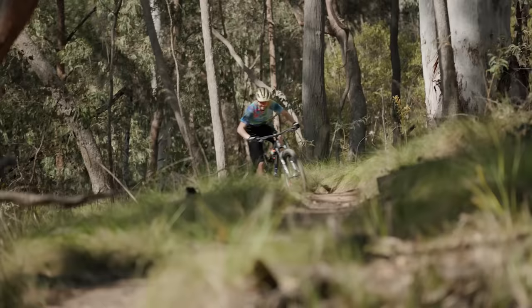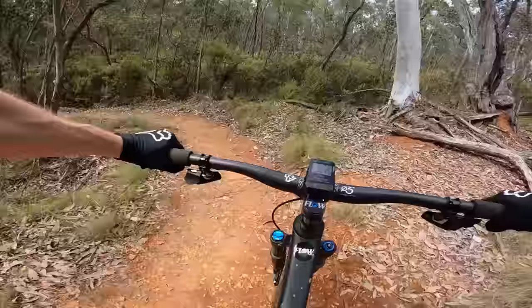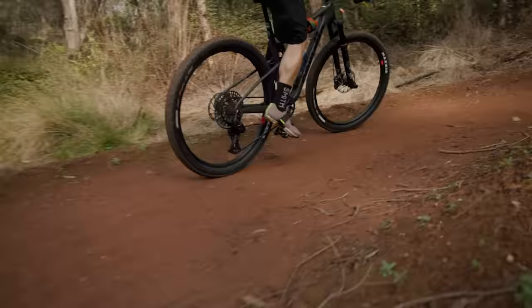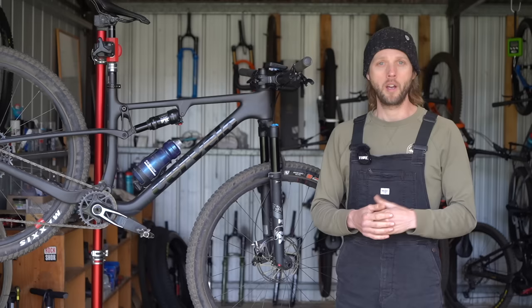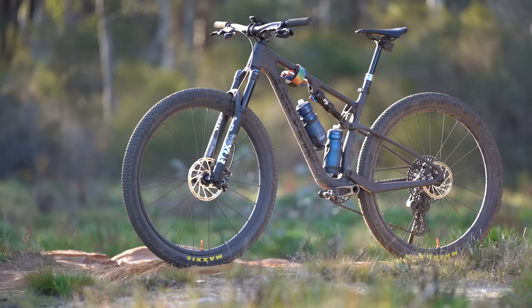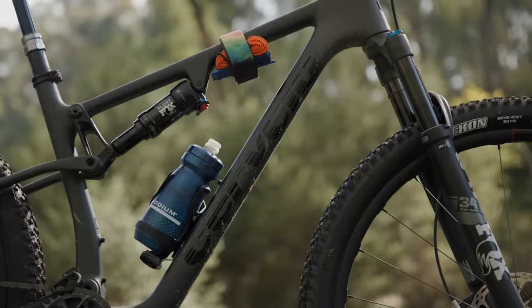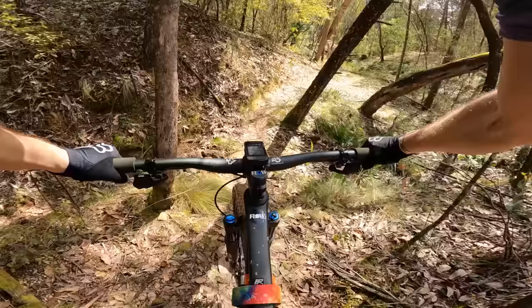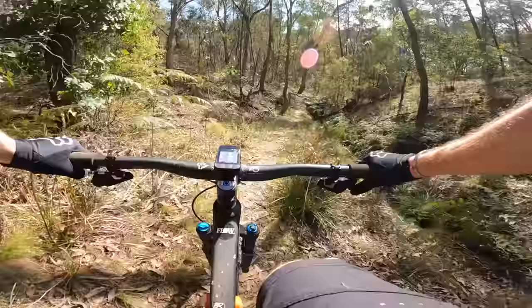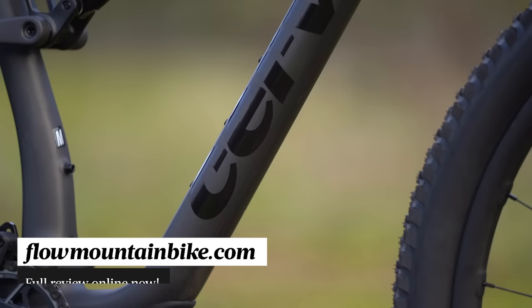Our verdict on the Cervelo Z FS 5: this is one of the most fun, capable and well-rounded XC bikes we have ever tested. Being so light, it goes uphill like an absolute rocket, but what's really blown me away is how good it is on the descents. The progressive geometry and supple suspension give it loads of high-speed control, while the compliant chassis and wheels make it remarkably smooth over chunky terrain. It's quiet too. Cervelo has benefited greatly from its relationship with Santa Cruz — the Z FS 5 shares a lot with the Blur, and while some fans may have wished for something more exotic, we're glad they stuck with a proven recipe. Those shared resources have resulted in a surprisingly good-value package for a premium XC bike, and the proof is in the riding — the riding is very good on the Z FS 5.